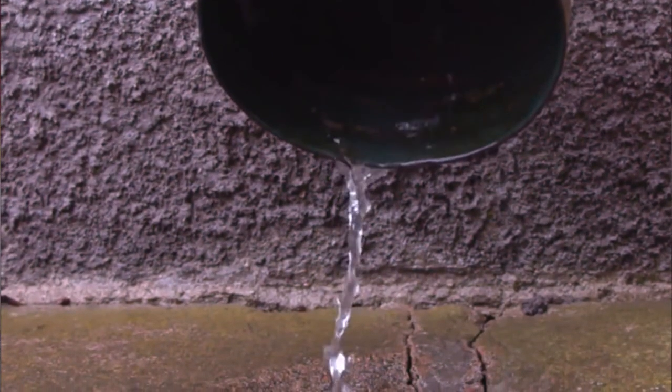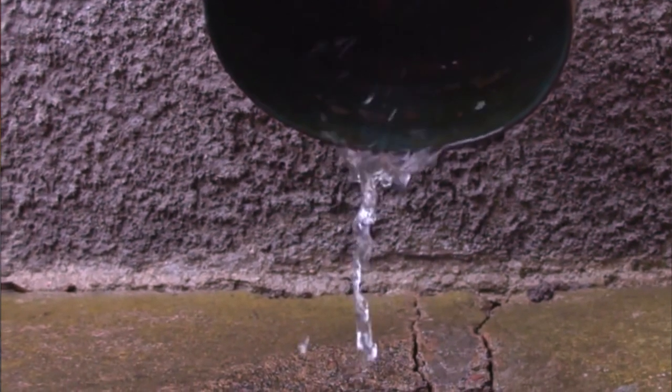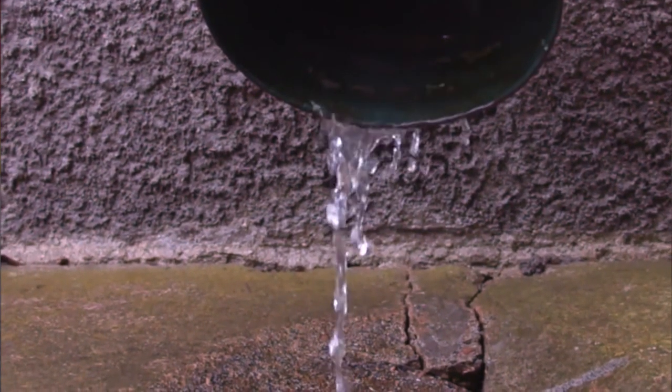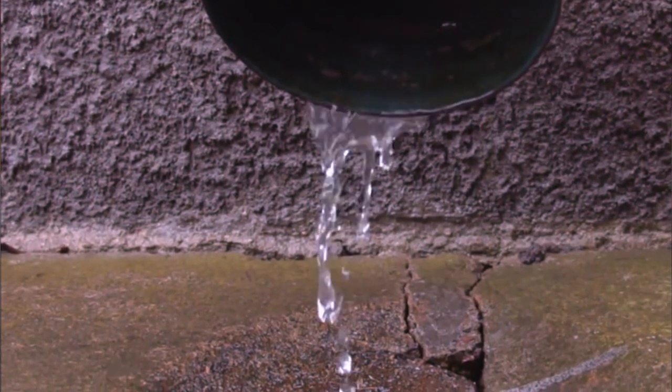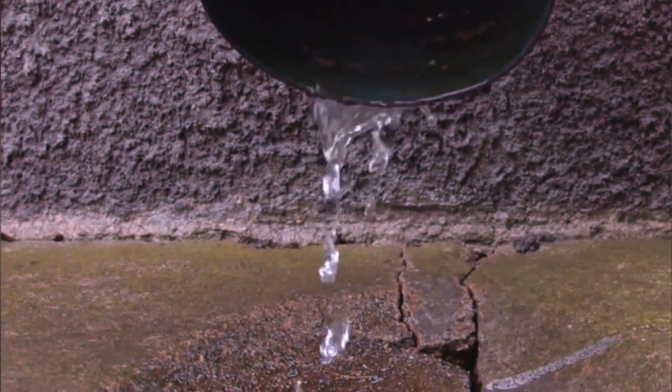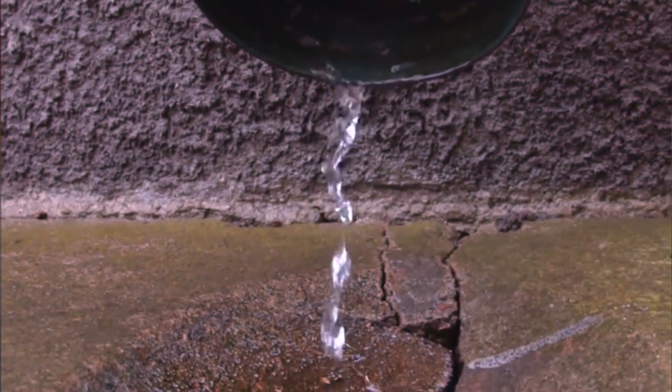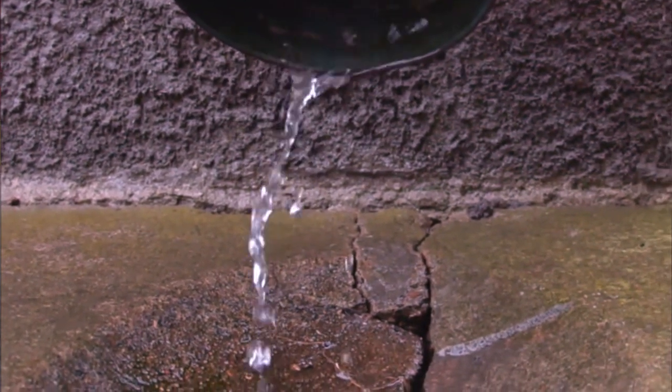The last method is to collect some water as it flows out of the drainpipe. This water probably won't be as pure because it's also been imbued with other energies from the pipe. Regardless, it is still a valid method to collect rain water to use in your craft.